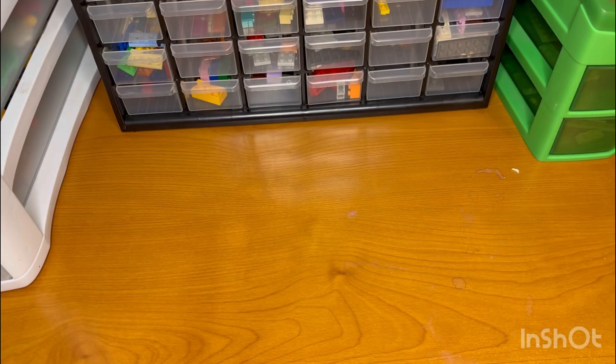Hey guys, it's Only Bricks here. Today I am reviewing this Star Wars set — it's one of the Mighty Micro sets. Without further ado, let's start reviewing. We're gonna start off with a minifigure here.